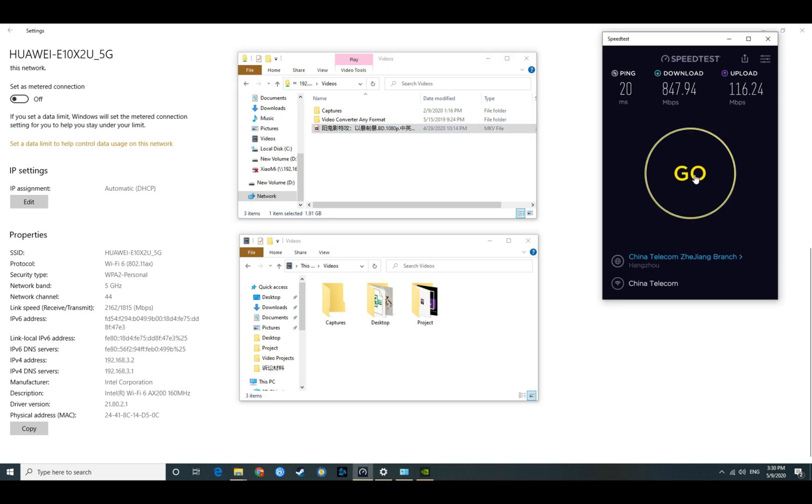Today I'm going to do the same tests as I did for the X3 Pro. First is the speed test. I'm running under China Telecom's 1000 Mbps network, which should give around 1000 MB/s download and 100 upload. As we can see, the download is around 850 MB/s and the upload is around 120 — exactly the same result as the X3 Pro.